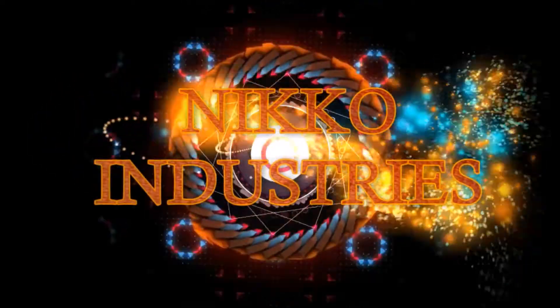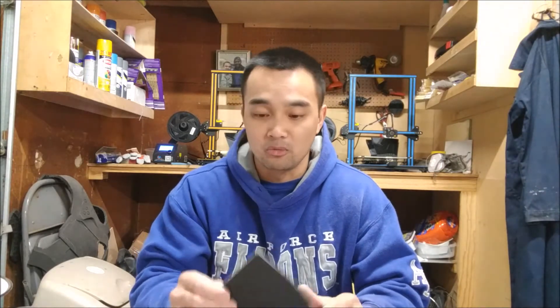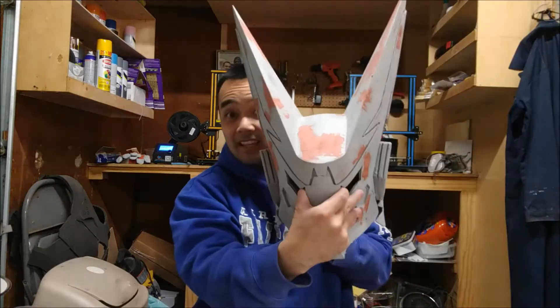Hey guys, what's up? It's Nico again and in this video we're going to talk about post-processing your flexible filament. I know it's been a while since my last video and a lot of you've been waiting for the smoothing of the flexible filament video, and I've been busy working on this thing.